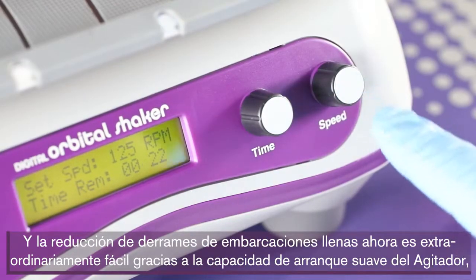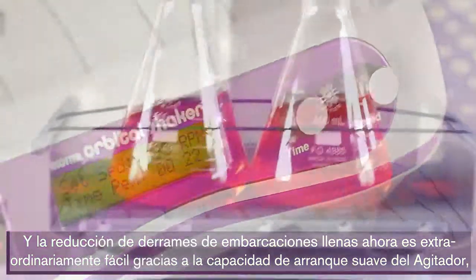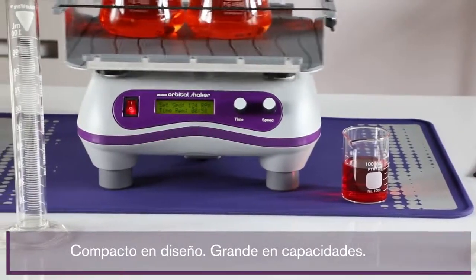Reducing spills from full vessels is now remarkably easy, thanks to the shaker's soft start capability and its skid-free rubber mat. The digital orbital shaker: compact in design, big on capabilities.